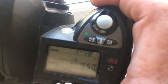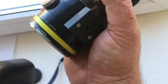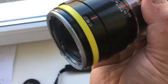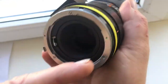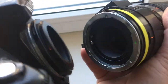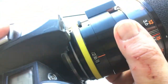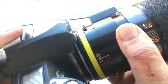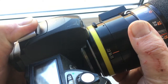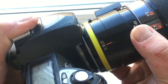And now install the Tamron lens. This is my Tamron lens. Your Tamron lens has a bayonet, same as my Tamron lens. Combine the green dot on the lens with the red dot on the adapter. Very neatly combine the green dot on the lens with the red dot on the adapter. Push the lens onto the adapter and turn it clockwise until it's completely locked.